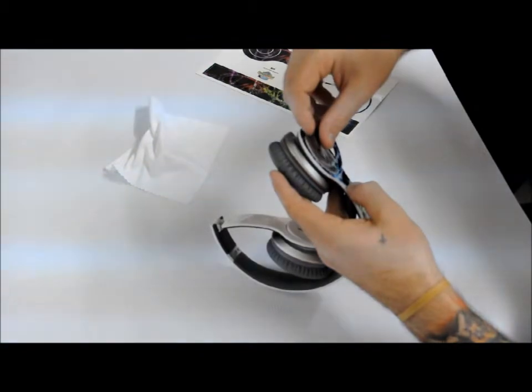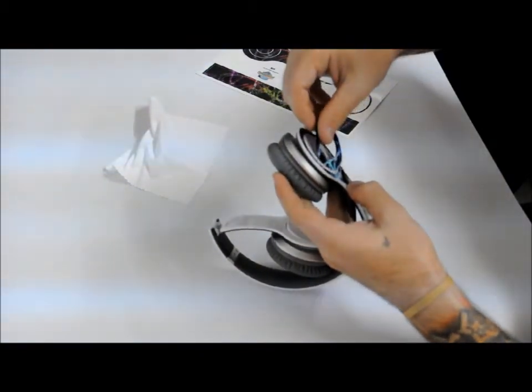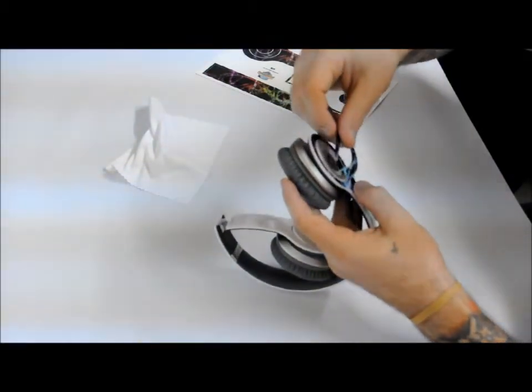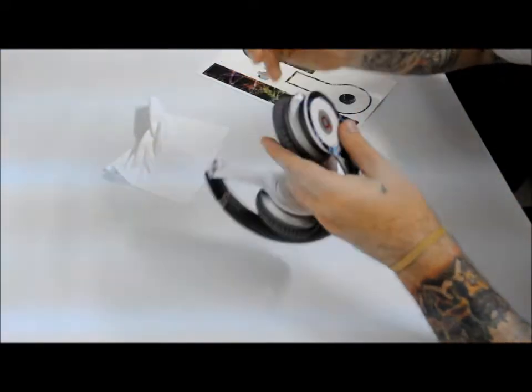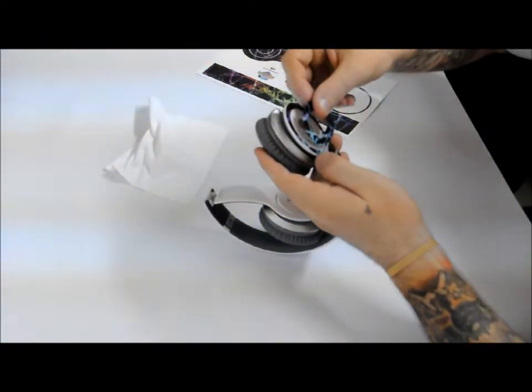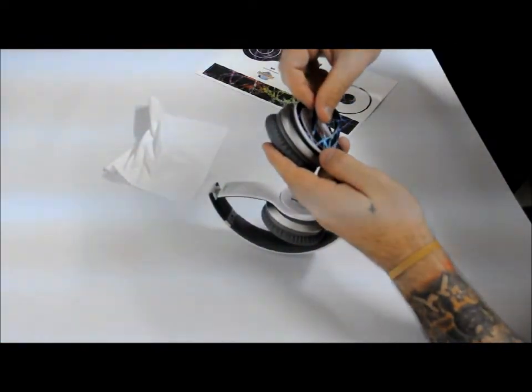Make sure before you commit to actually sticking this down, try and match the pattern up as best you can. Especially with the pattern I'm using here — this is the neon pattern that we have. It'll always give it a better look if everything matches up.